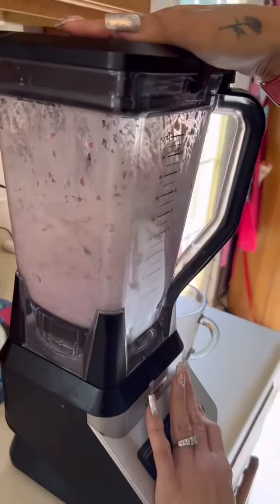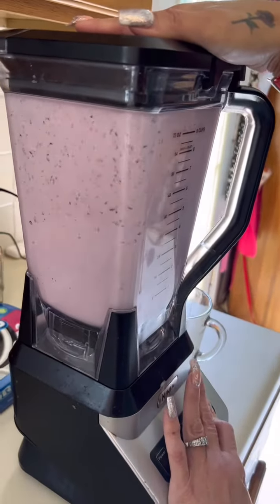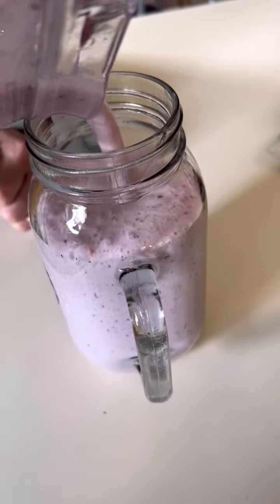Now you should be ready to blend. Honestly, the reason I sped this up is because it will take a while — even a long time — to blend it. The Grimace Milkshake should look like this when it's blended. Then pour it into a cup, just like this!